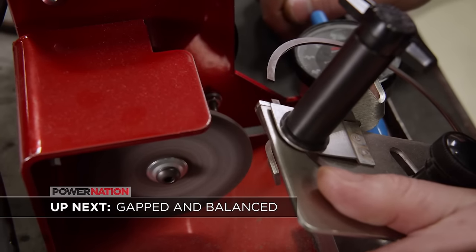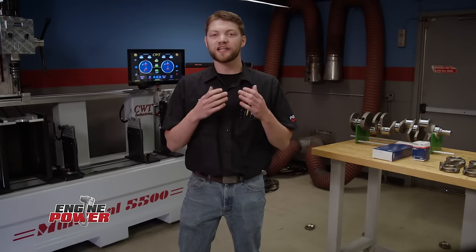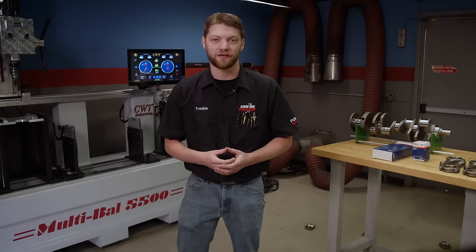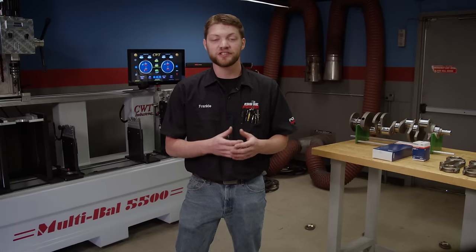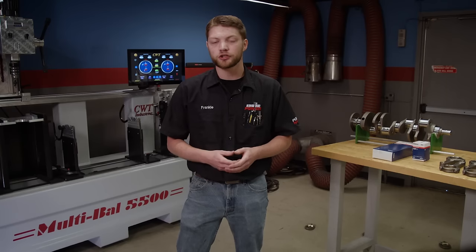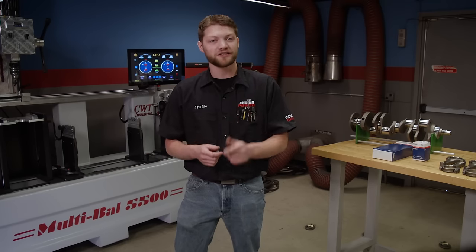Up next, the Motown LS build continues with race-ready piston rings and a balanced rotating assembly. Welcome back to the shop. We are continuing on the build of our 440 cubic inch Motown LS, now that we have our custom camshaft. The next thing we're doing is balancing the rotating assembly — extremely important on this engine since as a road race engine, it's going to see extended time at high RPM. We're using our CWT Industries Multival 5500 with all parts laid out so we can start grabbing weights and building bob weights.